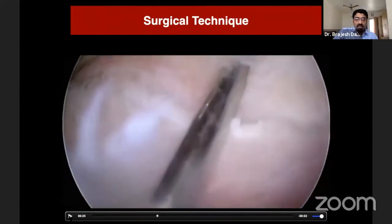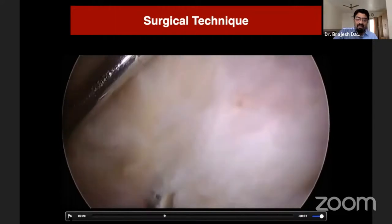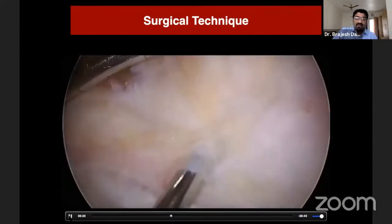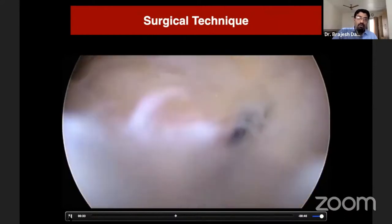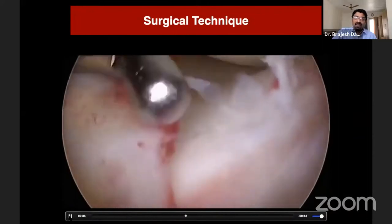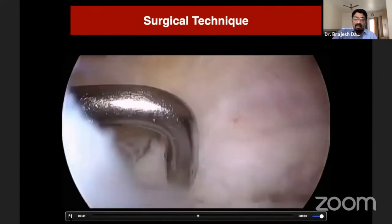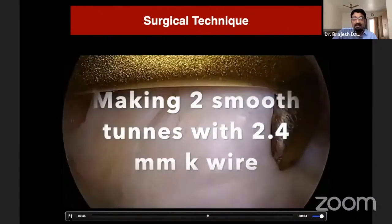After thorough debridement and cleaning up the edges, I temporarily fix the fragment by reducing it with the help of a probe or manipulator. After getting a satisfactory reduction, I fix it with a K-wire, which is removed after final fixation. After K-wire fixation, I check for good reduction — confirming it from the medial side, lateral side, and anteriorly — and ensure there is no overhang.